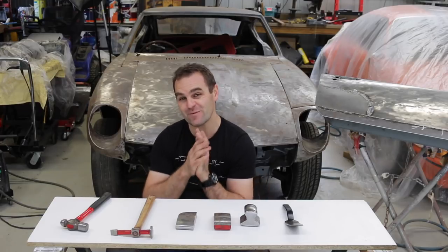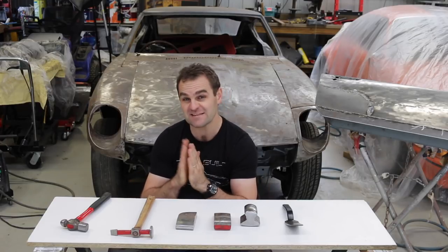Hey guys, this week I thought I'd talk about something I've been doing a fair bit of lately, and that is metal shaping and the tools I use to do it.